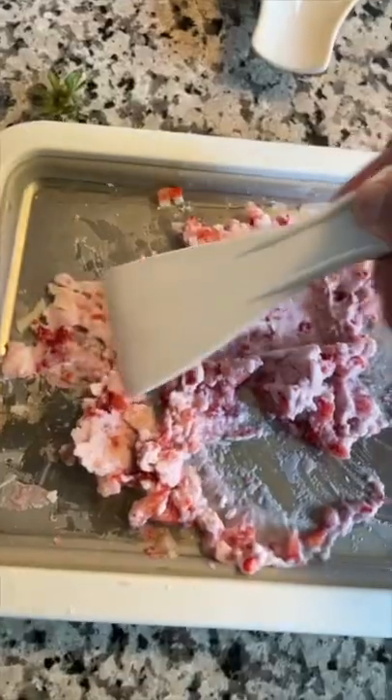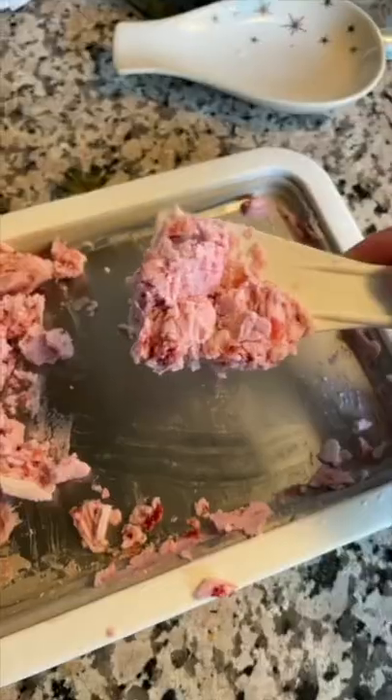I was trying to be a professional with it, but it's actually harder than it looks. After trying for about five minutes, I couldn't get the technique down to roll it. But this is the final result, and it's actually really good.